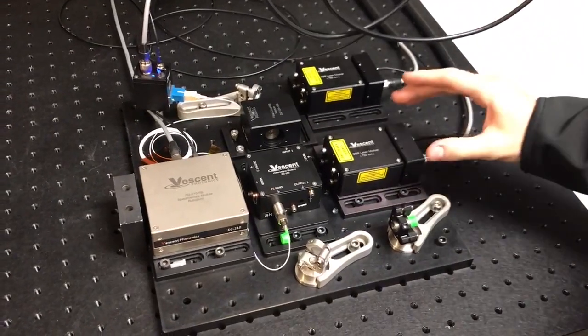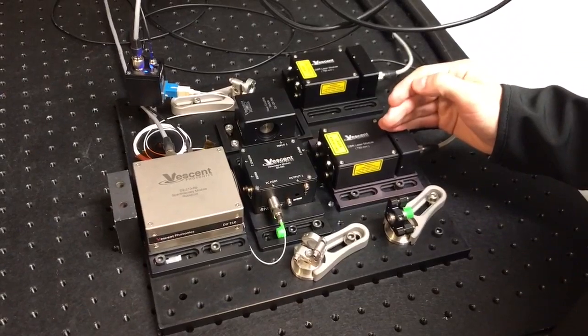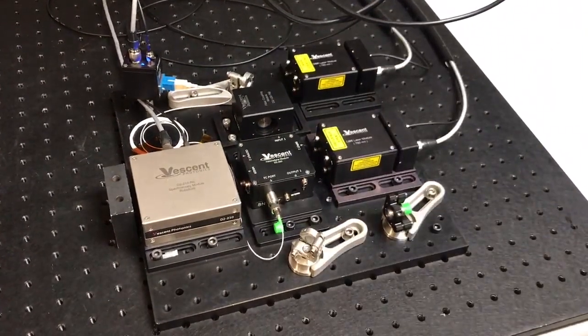We use our OPLS to lock one laser, our slave laser, to the master laser, which can be locked to our spectroscopy unit using our D2-125.